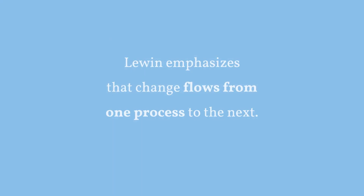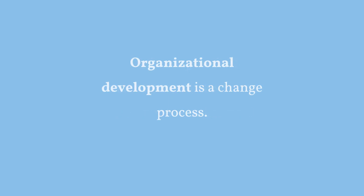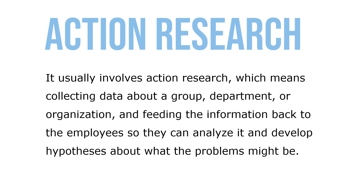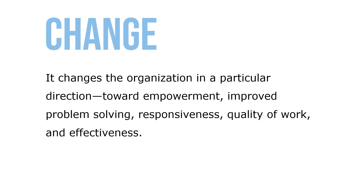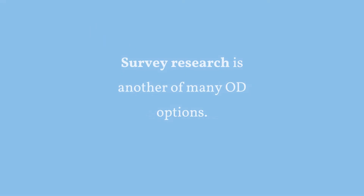Lewin emphasizes that change flows from one process to the next. Organizational development is a change process that usually involves action research — collecting data about a group, department, or organization and feeding the information back to employees so they can analyze it and develop hypotheses about what problems might be. It applies behavioral science knowledge to improve the organization's effectiveness, changing the organization towards empowerment, improved problem solving, responsiveness, quality of work, and effectiveness. Survey research is another of many OD options.